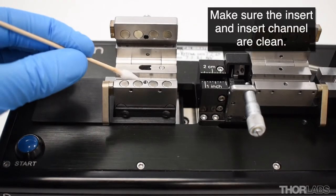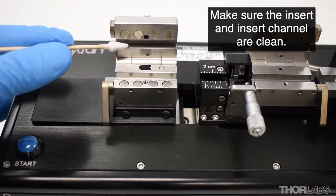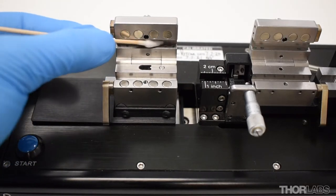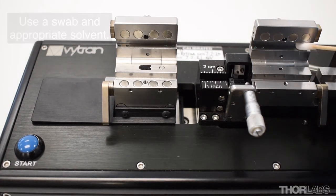Before fitting the inserts, ensure that the insert channel and the insert itself are clean and free from debris. Use a wipe or cotton-tipped applicator soaked in a solvent such as acetone or IPA to clean them if required.